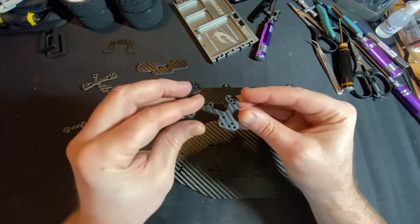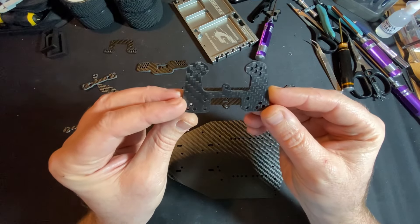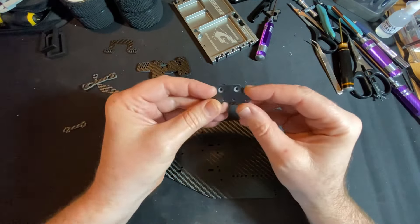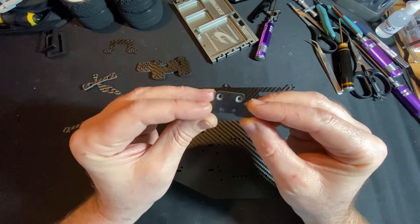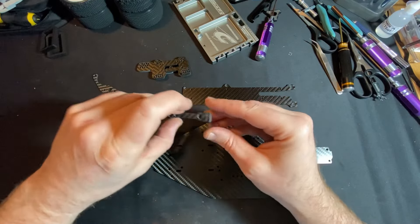The front shock tower again — the main thing is you've got multiple adjustment points. These other little bits I can't really remember where they all go, but to be honest I probably won't fit most of them.